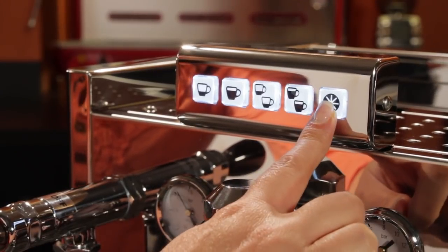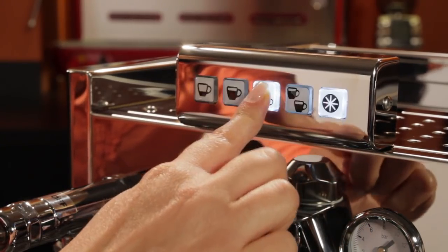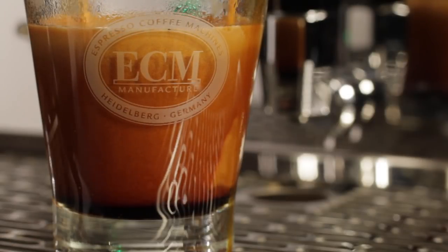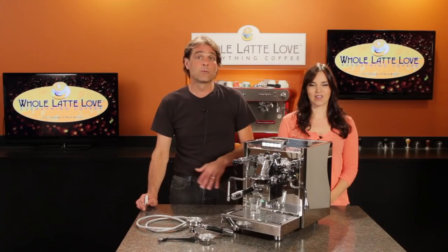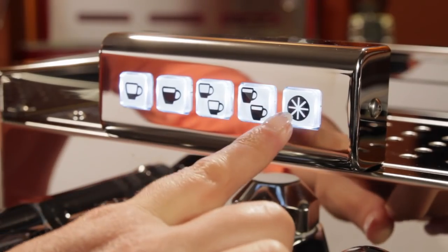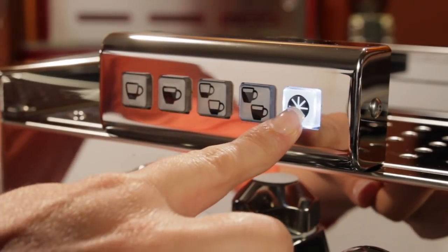Programming volumes is easy. You just hold down the star key until it flashes, then press one of the four dispensing buttons. Extraction starts, then when you've got the volume you want, press the button again and that volume is programmed. You can do manual volumes at any time — a quick press of the star key starts an extraction, and then press the star key again to stop.